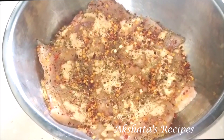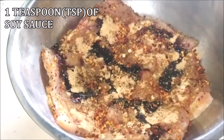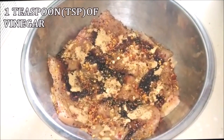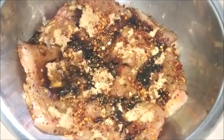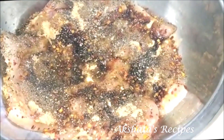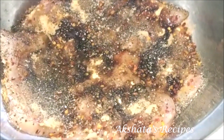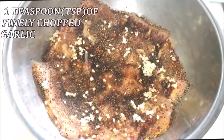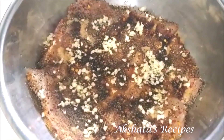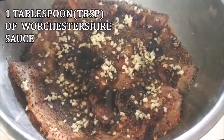Next we're going to add one teaspoon of soy sauce, one teaspoon of vinegar — I'm using white vinegar but you can use apple cider or whatever vinegar you have. Then two teaspoons of mixed herbs or pizza pasta seasoning. Next I'm adding one teaspoon of very finely chopped garlic, about two large cloves, and one tablespoon of Worcestershire sauce.